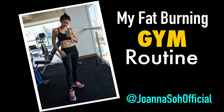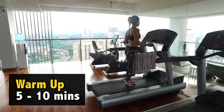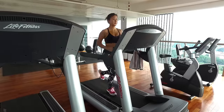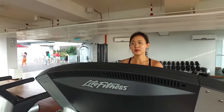Today, I'm going to take you in the gym and share with you what I do. When I work out in the gym, I'll typically spend about an hour. I like to start my warm-up on the treadmill. You can choose any other cardio machines of your choice. Do a quick 5-10 minutes warm-up. Start slow and gradually increase your speed and pace. It is very important to get your muscles warmed up in order to have an effective training session.